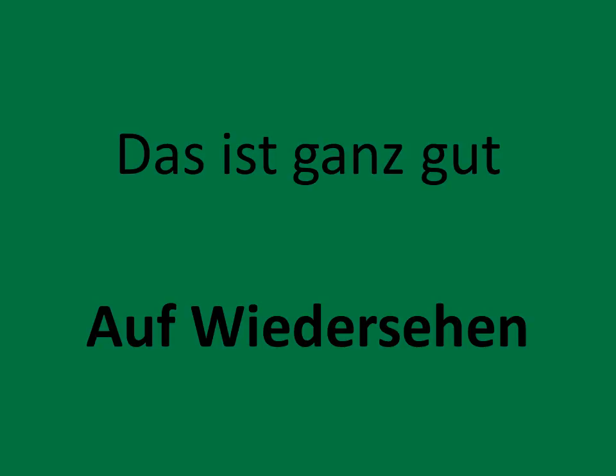Das ist ganz gut — and if I spelled it right, that is very good. We're going to end this by saying, Auf Wiedersehen.